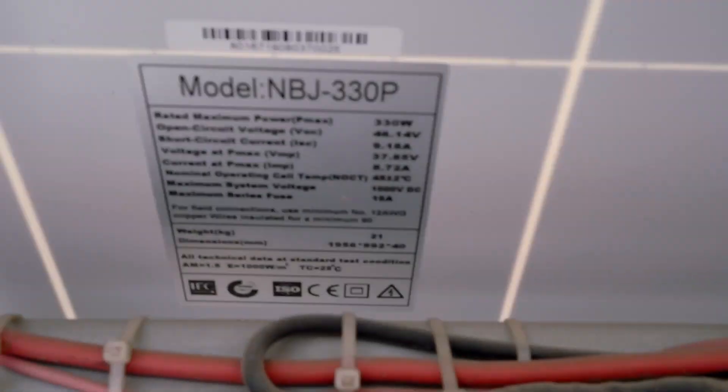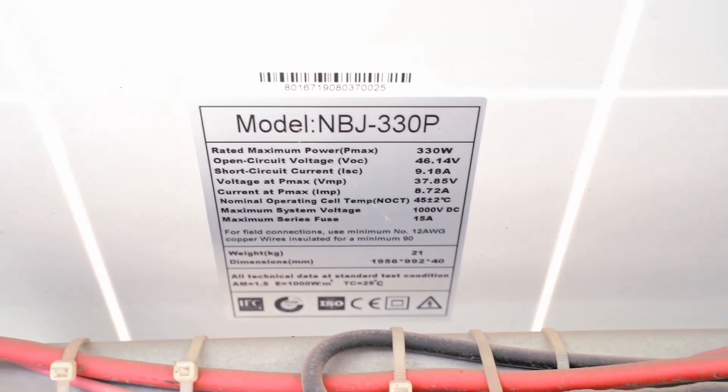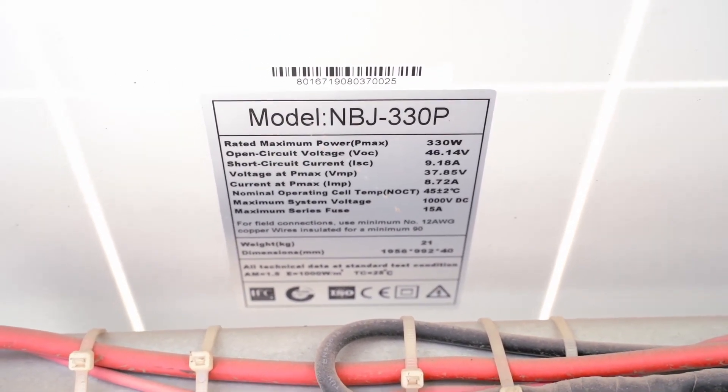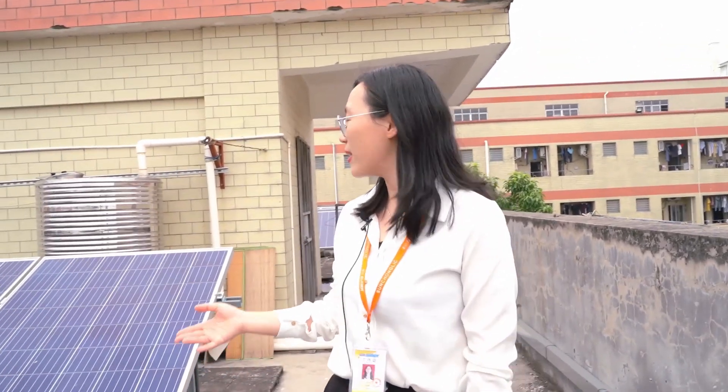Our solar panels are 330 watts, with an open circuit voltage of 46.14 volts. Now the sunshine is a little stronger and the system is still running. If there is no sunshine, the inverter will temporarily stop and go to standby status.